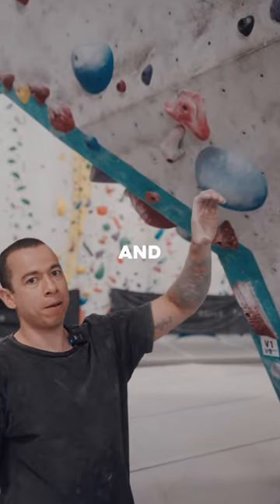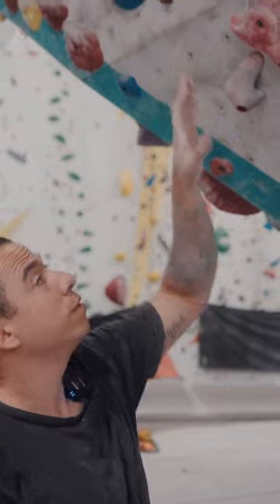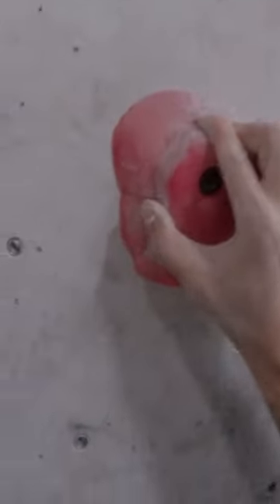I really dig this hold, because not only can I crimp it, but I can pinch it and pull myself in. Next hold — very similar hold, but with the right hand. Pinch it, pull in.